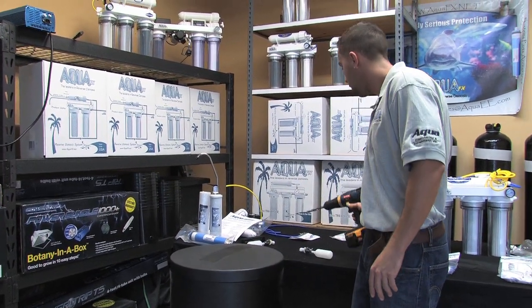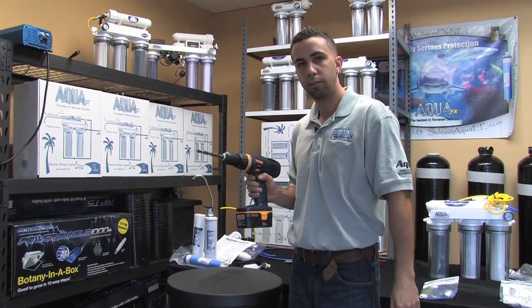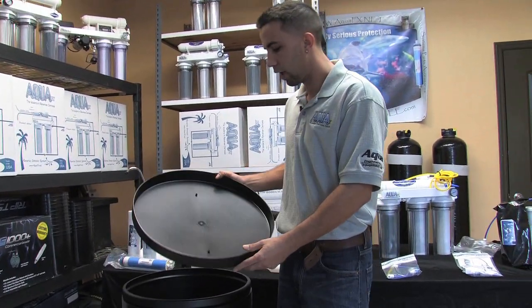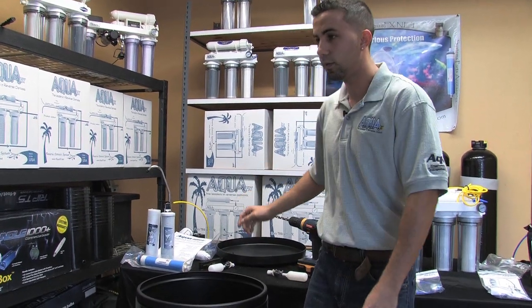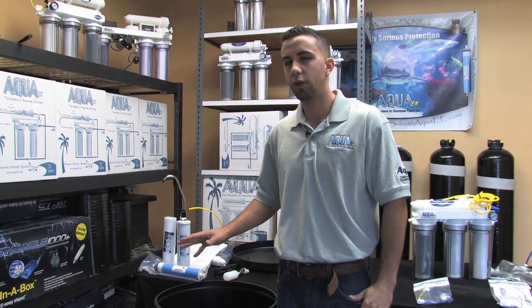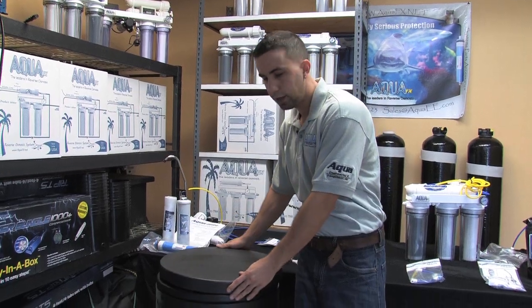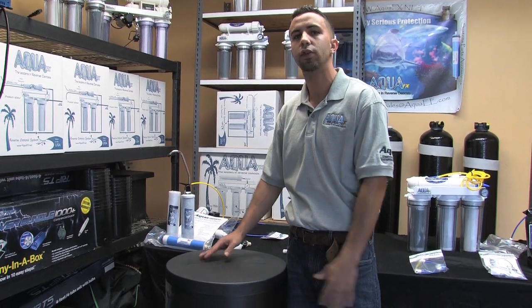To install a float valve it's a pretty easy, straightforward process. I've already prepped a half inch drill bit in my cordless drill. Another nice point about these Aqua Effect storage containers is they keep the water almost airtight, which is important — ultra pure water sitting open will slowly drop its pH, grabbing CO2 out of the air and forming carbonic acid, which lowers our pH.